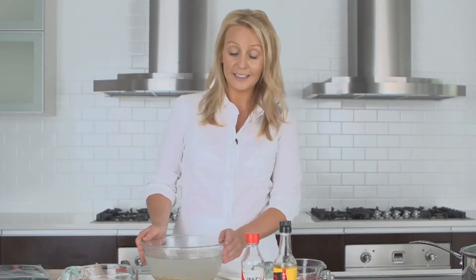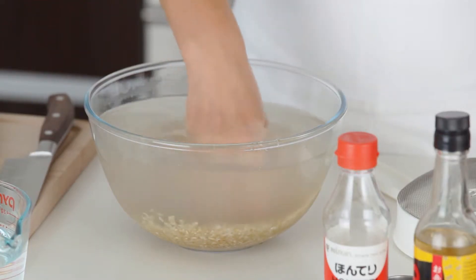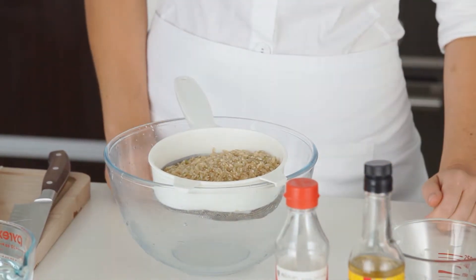So to get started, place the rice and water in a large bowl and just rinse it with your fingers. Wash several times until the water is almost clear. Drain the rice and wash again. Then allow the rice to drain for about 15 minutes.